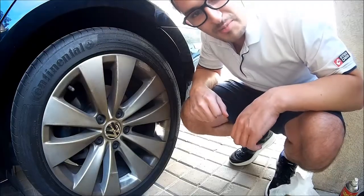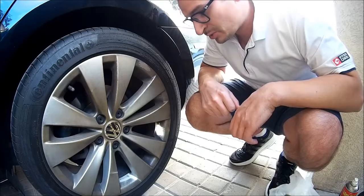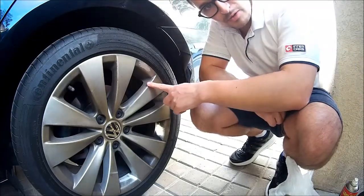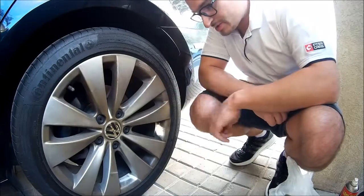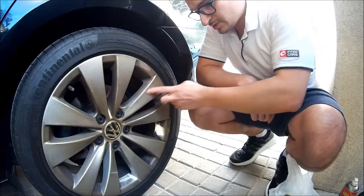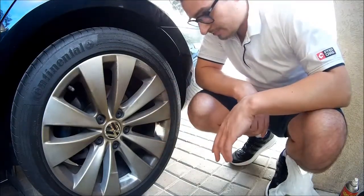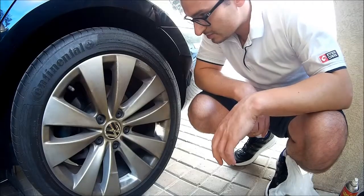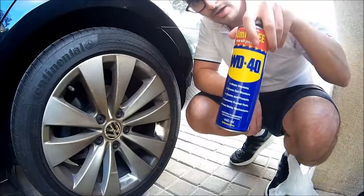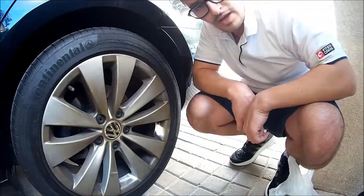Hello and welcome to another episode of Dubai Driver. In this episode I'm going to show you how to remove the rubber paint or plastic dip from the rims. The reason why I want to remove it is because the brake dust keeps accumulating on the surface of the rim and it makes it look not that nice. For this project I'm going to use WD-40 to try to remove and dissolve it.